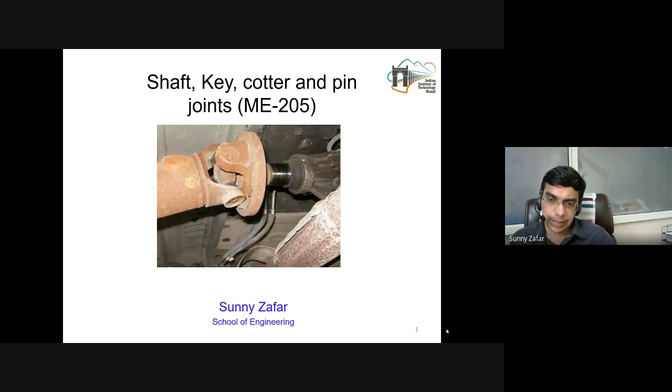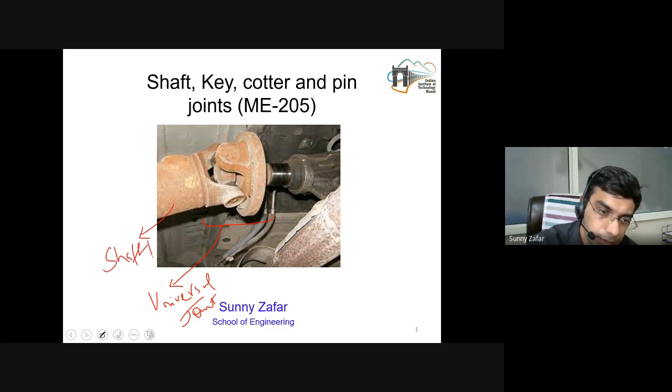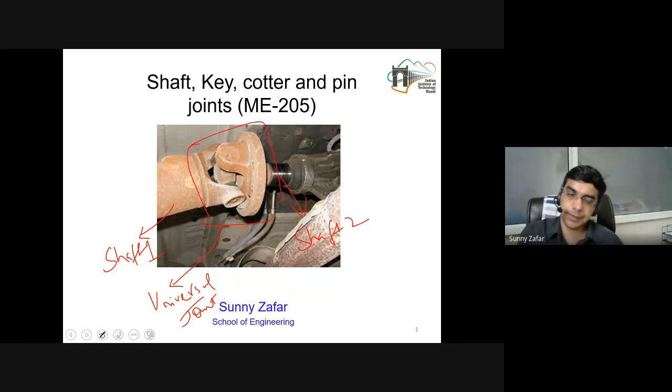Before I begin, I will just share some highlights of this photograph on the slide. This is a photograph from an undercarriage of a truck or a dumper truck, where essentially what I am trying to highlight is this joint, which is also known as the universal joint. This universal joint basically couples shaft 1 to shaft 2, and what you see here is a complex assembly of machine elements which join together.